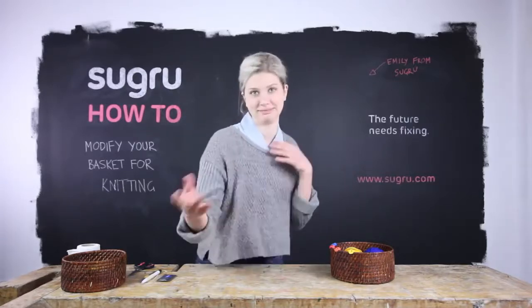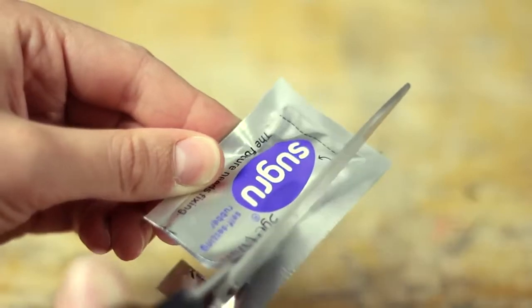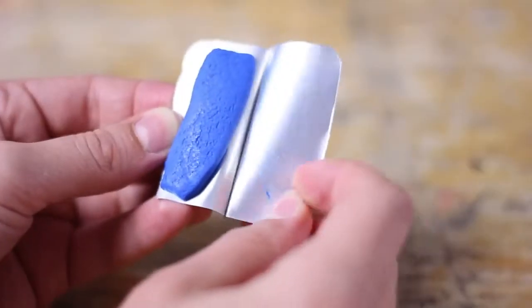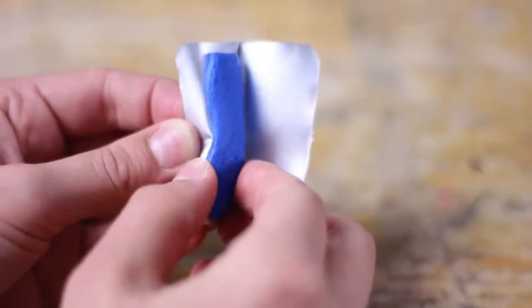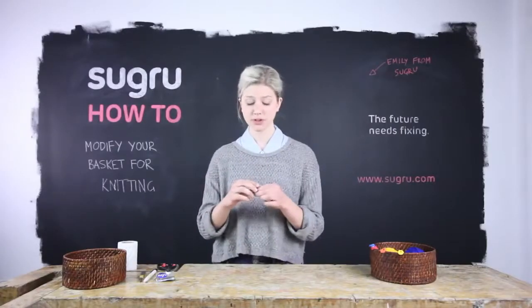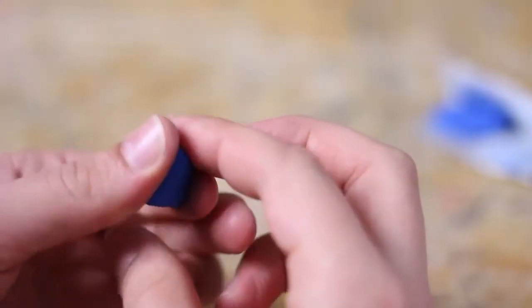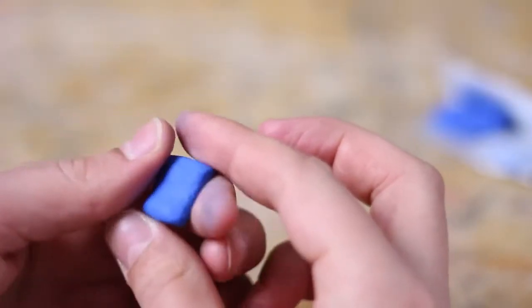Okay, so to begin, take the scissors and cut open your packet of Sugru. Peel back the foil and tear off about half — this is all you'll need to make one hook. Just work it between your fingers for a couple of seconds and mould it into kind of an elongated square shape.